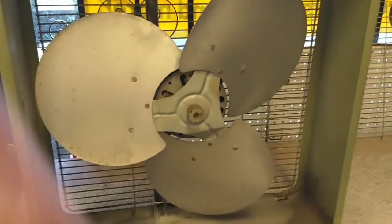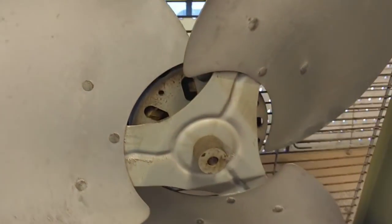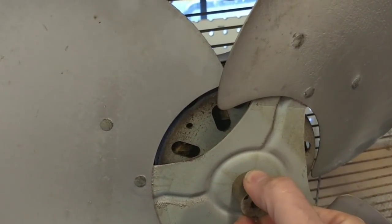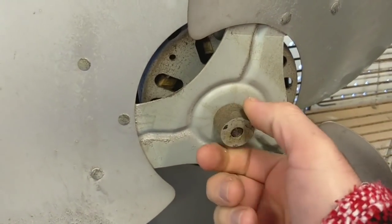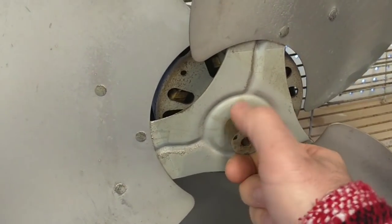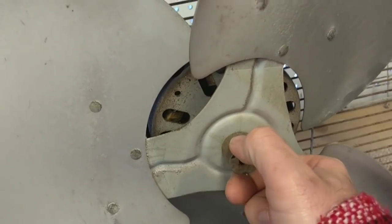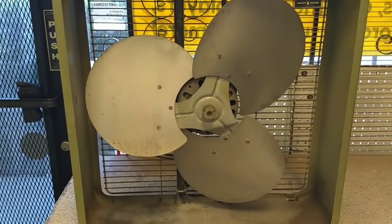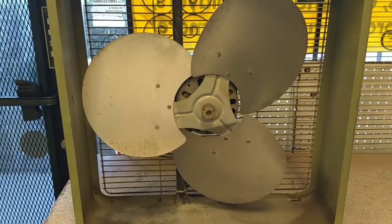Alright, so here it is with the front off, and this is what you don't want to hear. That's wiggling it up and down. That noise is bearing run out. That motor's trash. So we can't use the standard machine oil - there's too much run out in the bearing.